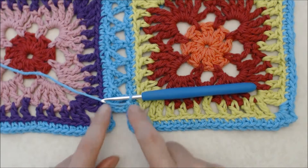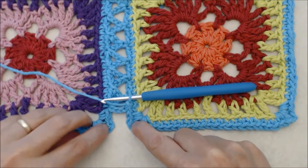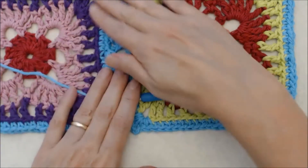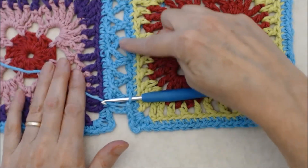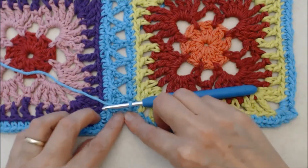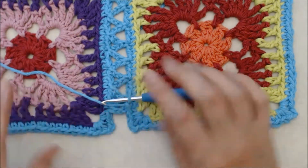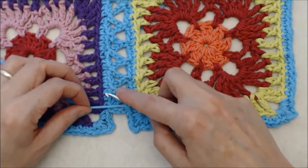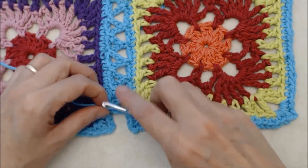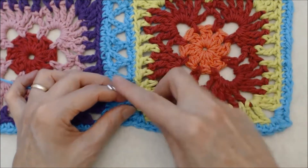If everything has worked out well, you should finish off where you have two stitches before your chain two space on each side of your square. If you don't have that, you've missed a stitch somewhere, so go back and check — or if you're within a stitch either way, you can just carry on. You should have two stitches and your chain two space, so chain three and turn your work.